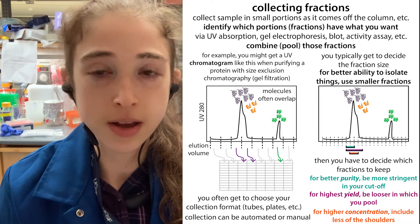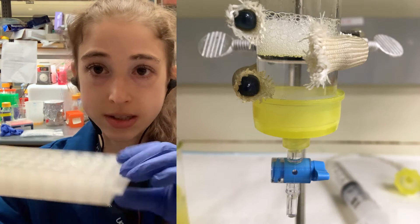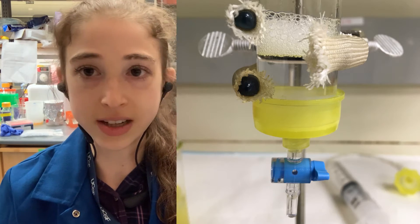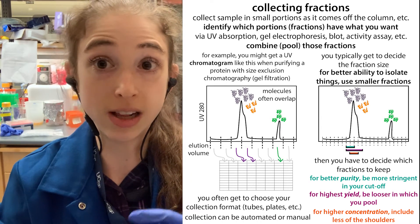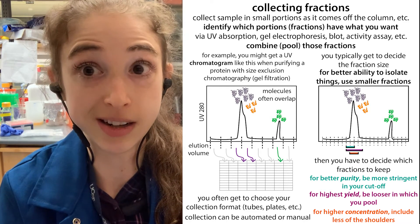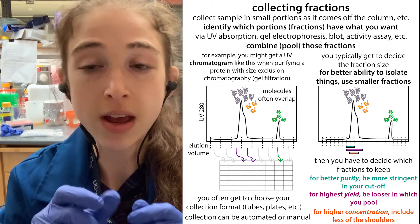If you don't have an automated fraction collector, you can still do things manually — you just kind of have to stand there. If you're doing a gravity flow column, I typically make a rack of tubes, stick it in, wait for one tube to get full, shift it over, and manually do this. The fractions are going to be a little less exact in size, but it is what it is. You don't have to have evenly spaced fractions either — sometimes you might want to collect bigger fractions of things where you don't expect there to be any of your product, like the wash or flow-through. Then when you get to the actual stuff you're interested in, you can collect smaller fractions.